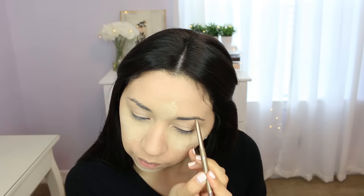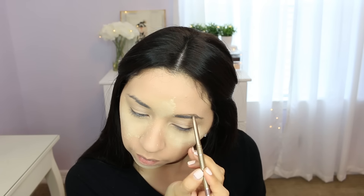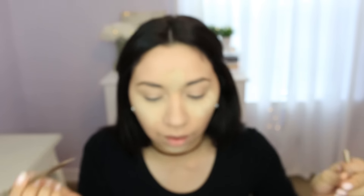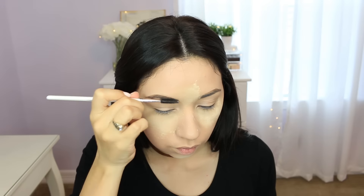Next I'm gonna do the eyebrows and use this pencil by Milani called the Easy Brow in Natural Taupe - I haven't used it in a while. I'm gonna outline my eyebrows and then fill them in with a powder. It's not very precise, but I'm gonna fill them in with a darker powder by NYC, which I use with my other brow pencil. I think the eyebrows look fine even though the pencil isn't very precise.